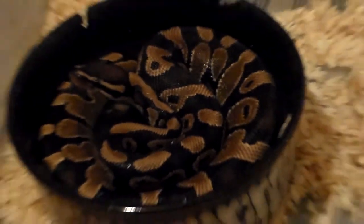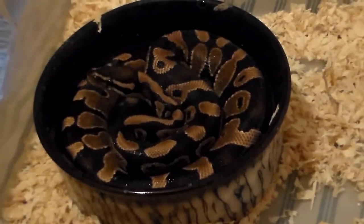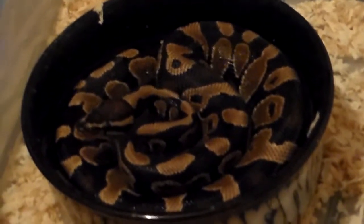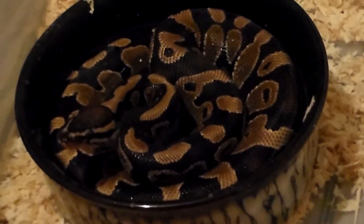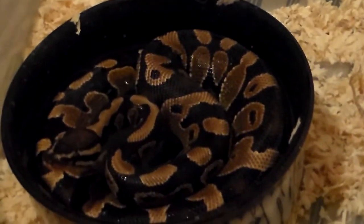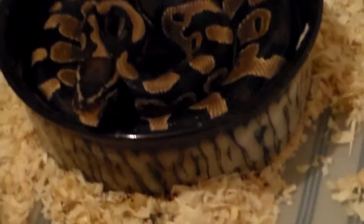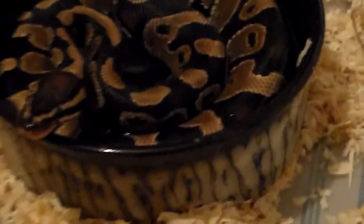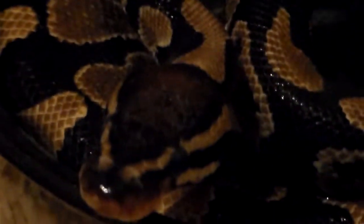Next up is my normal ball python. This is a male and the first one I actually got. He was kind of a stubborn eater when I first got him, but he's been a pretty good eater now and he's starting to get some size on him. He's either going into shed or was just finishing up, so he's in his water dish soaking. He's been kind of grouchy today — he was striking at his tank earlier. Nice shot of his head.